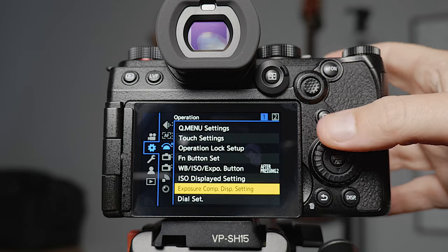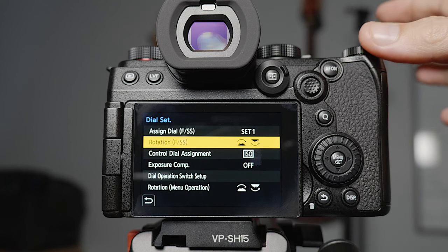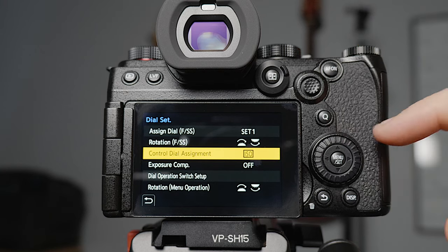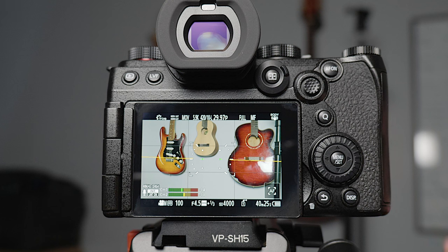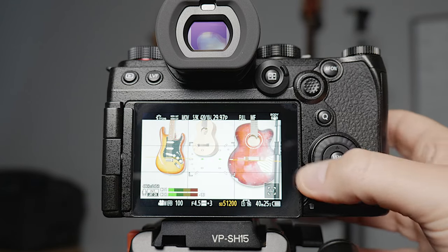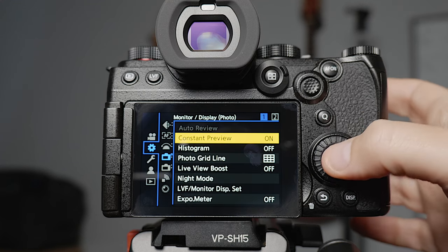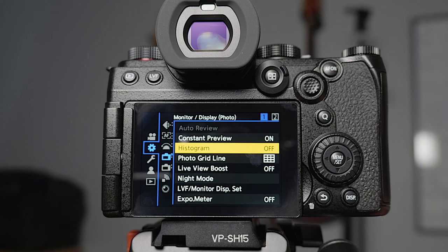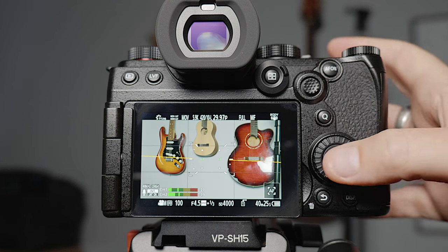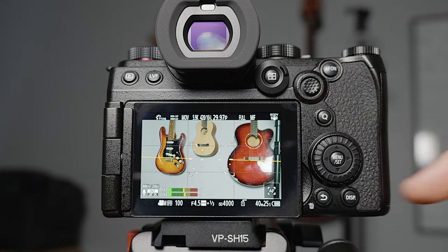In the dial settings, the standard setup is front dial for aperture and the rear dial for shutter speed. The control dial on the back is set to headphone volume by default, but I've changed it to ISO so when I'm out at an event I can quickly boost or lower the ISO with that dial. Constant preview I turn on because it shows you on the screen constantly what you're actually going to be viewing. The histogram I leave off — if I want to view my exposure I'll turn on my waveform monitor, which I have mapped to a custom button. The photo grid line I turn on, which shows the rule-of-thirds lines to help with framing.